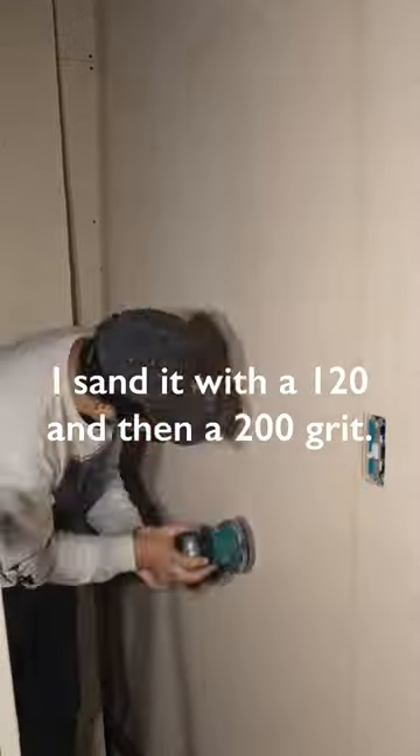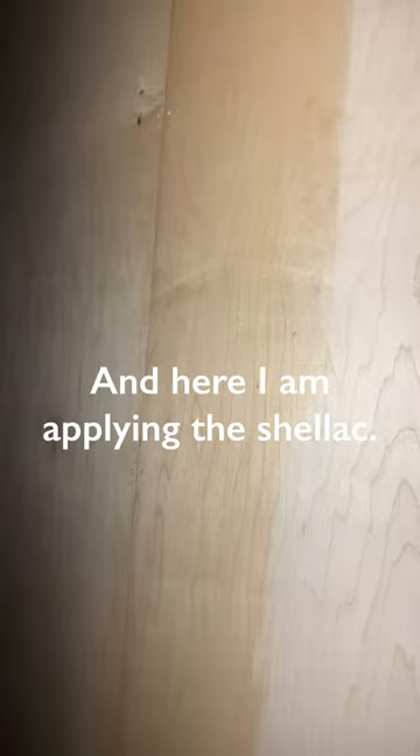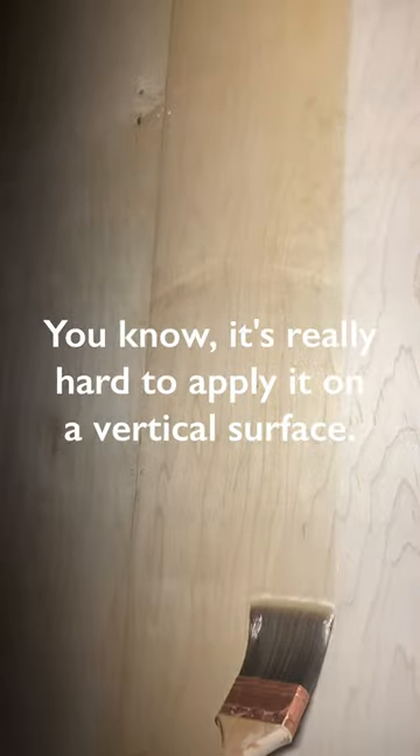Here I am prepping the plywood. I sanded it with a 120 and then a 200 grit, and here I am applying the shellac. It's really hard to apply on a vertical surface.